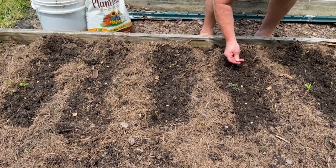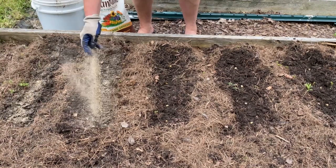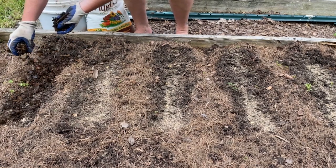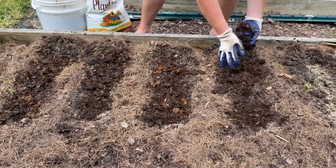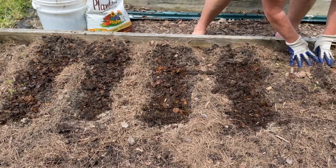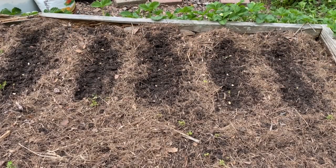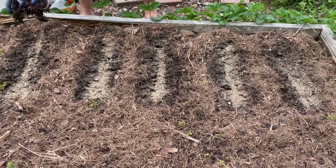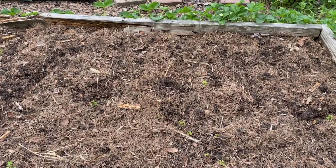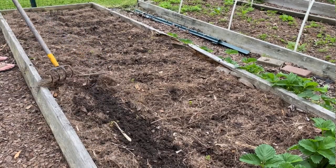I only use one seed at a time and I often regret that later when I get poor germination. I add a little bit of fertilizer to each row — they are pretty heavy feeders. Then I'll cover them up with compost, just taking the soil and mulch and covering them up. For the green beans, I'll space them about four to six inches apart in a row on the south side so that they do not get shaded by the corn.